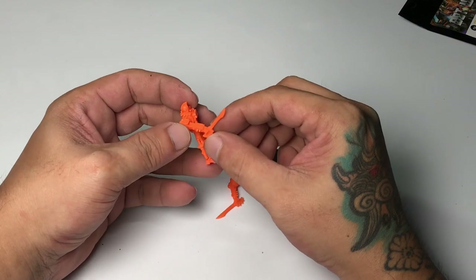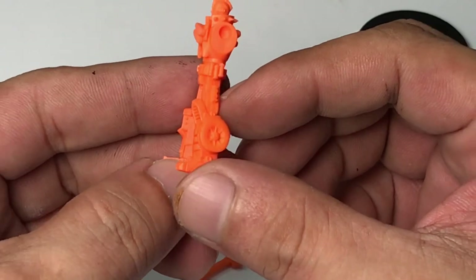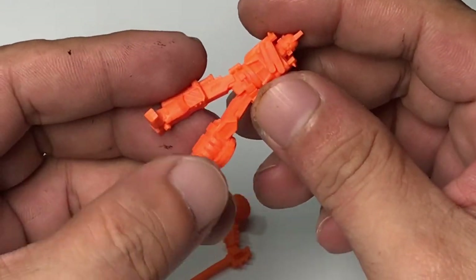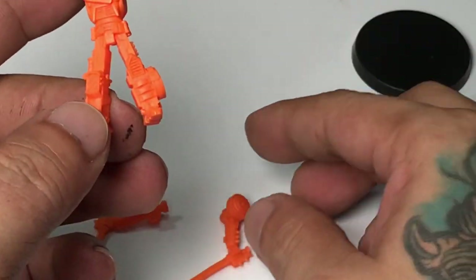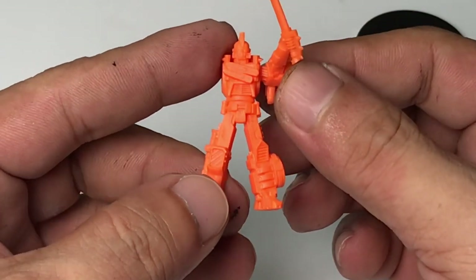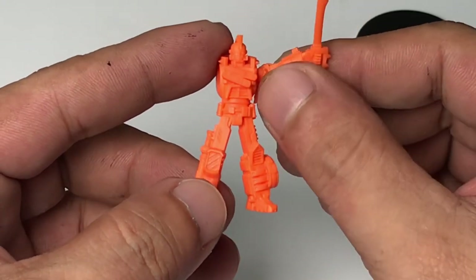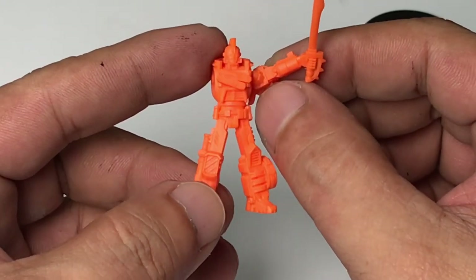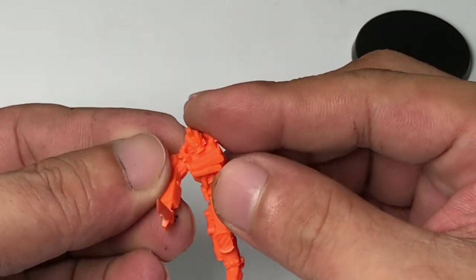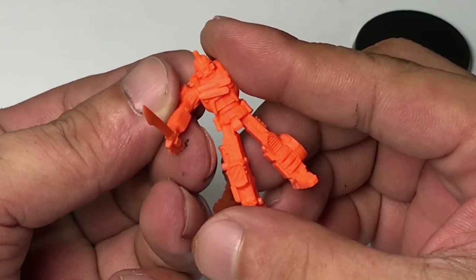I'm holding a junk bot of sorts and it should be really fun to paint. I was a bit surprised with the size of the models because they're super tiny. I was imagining they'd be a little bigger, but they're kind of small. The details are very sharp, but I'll be using a lot of my magnifying lens because the faces are so small and I have old eyes for painting.